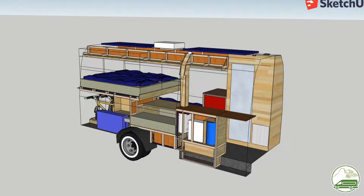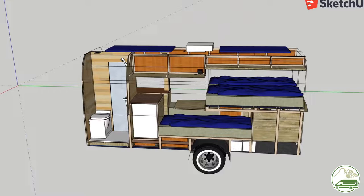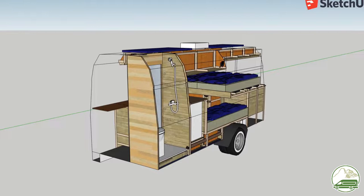First we are going to take a look at our 3D design we made in SketchUp. It took us about 7 months to fine-tune this design to our needs. Then we are going to take a look at the design of our electrical system. Every feature in the van is tailor-made to our own needs.